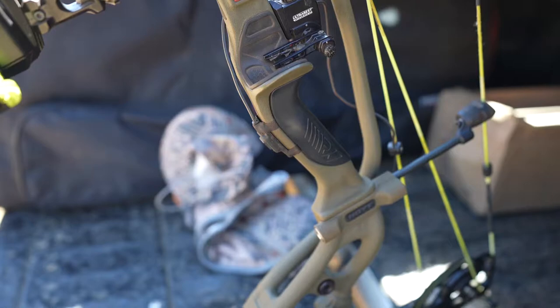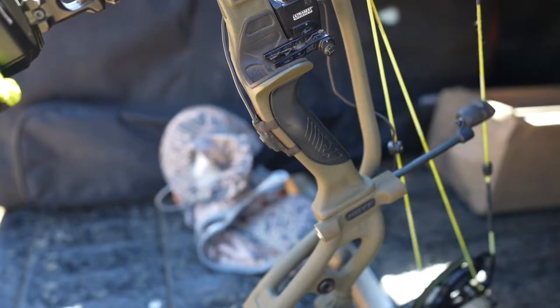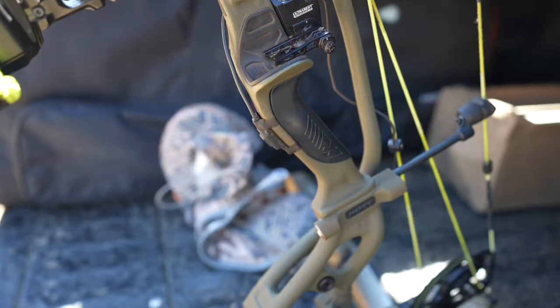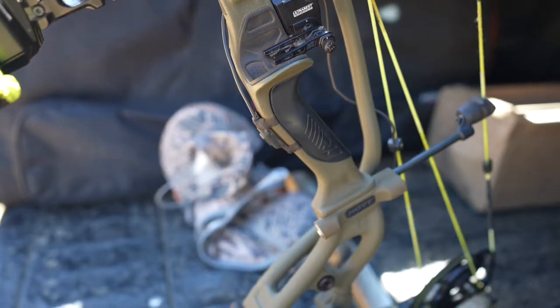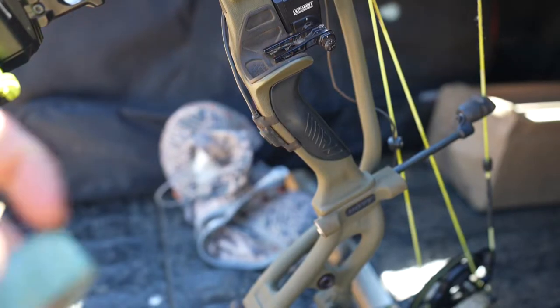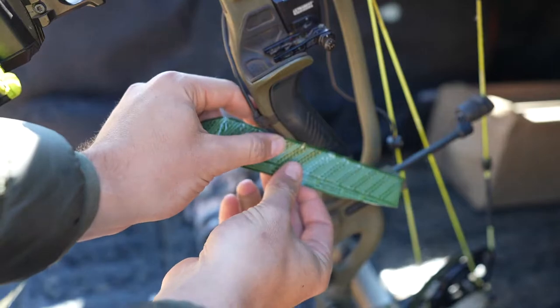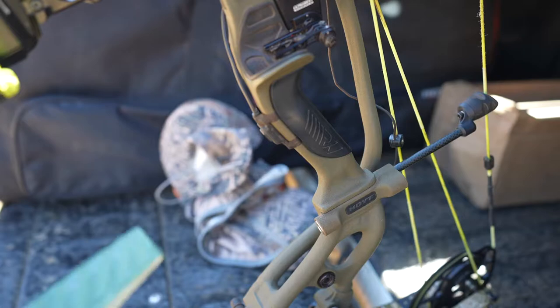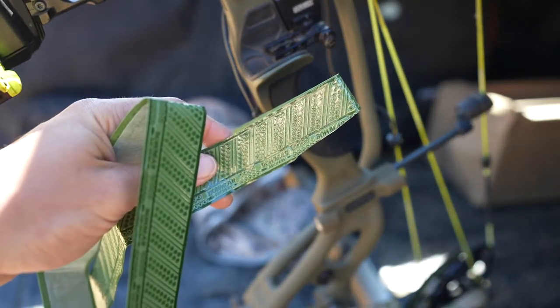I'm going to play around with a couple of ideas and see what we can come up with. I'm super excited to try this out. This green is also going to look really, really nice on the wilderness riser of my bow.